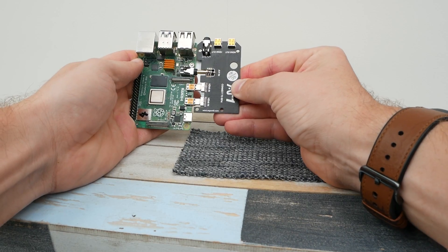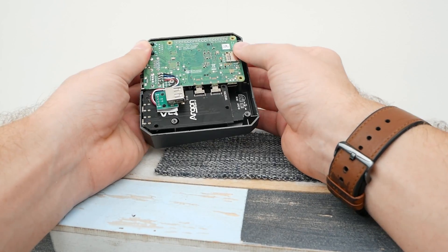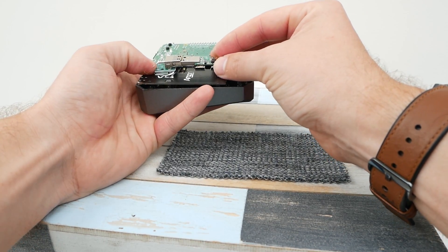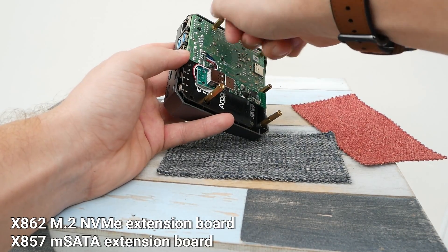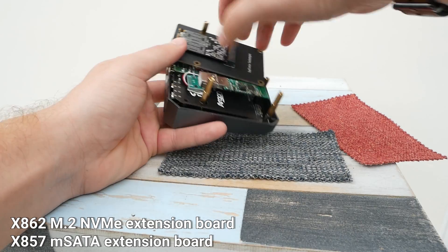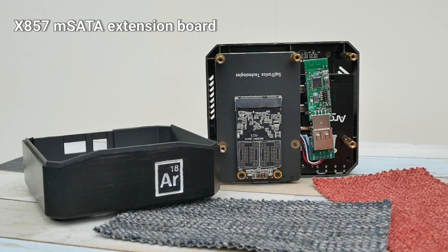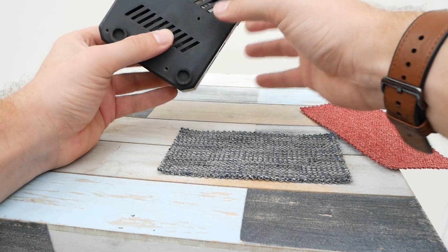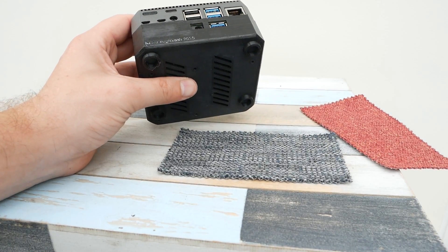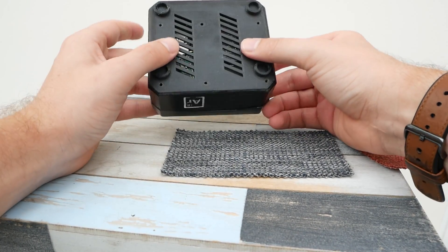So let's open it up. There are no modifications to the case whatsoever. All you have to do is just replace the bottom of the case with a custom 3D printed enclosure. I've built Argon 18 around the X857 and X862 extension boards, which can accommodate mSATA and m.2 SSD drives. Because both extension boards have the same footprint, you'll be able to pick your preferred drive — whether it's mSATA, which is slightly cheaper, or m.2 NVMe, which is slightly faster.